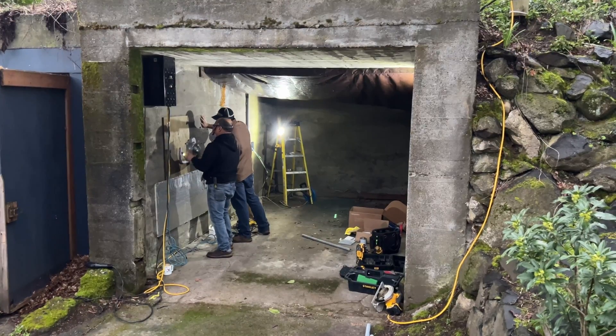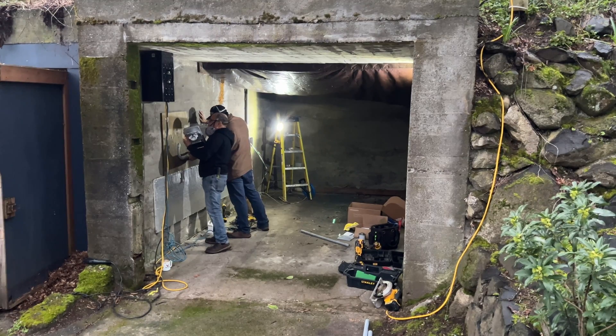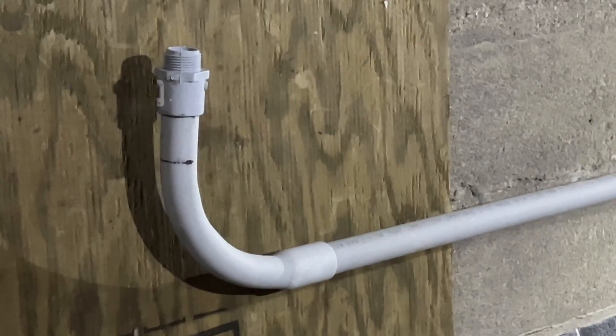Had to be done. Is my wife happy about this? No, she's not. And then, of course, drilling through the concrete and then running conduit to where the charger is going to be mounted. It's expensive.